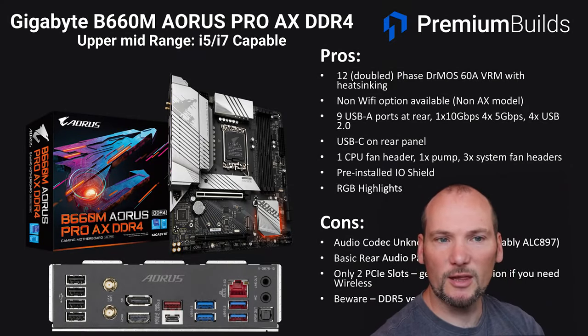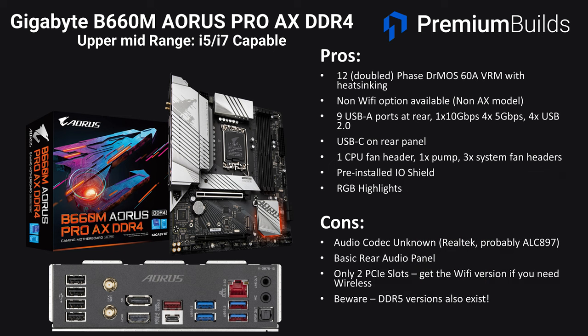Also in the upper mid-range, we've got the Gigabyte B660M Aorus Pro AX DDR4. This board uses a strong 12-phase doubled DRMOS 60A VRM with heatsinking and this is an i7-capable VRM — we'd have no problems running that CPU on it. A non-Wi-Fi option is available and it has a really strong rear panel configuration: nine USB-A ports at the rear — one at 10Gbps, four at 5Gbps, and four USB 2 — plus a USB Type-C port. It has a decent range of headers for fans and cooling pumps, plus RGB highlights around the chipset heatsink. The negatives are that we can't fully identify the audio codec so we're assuming ALC897, the rear audio panel is minimal with just mic in and line out, and it only has two PCIe slots. Be sure to get the Wi-Fi version if you need Wi-Fi to keep an expansion slot free, and beware that DDR5 versions also exist.